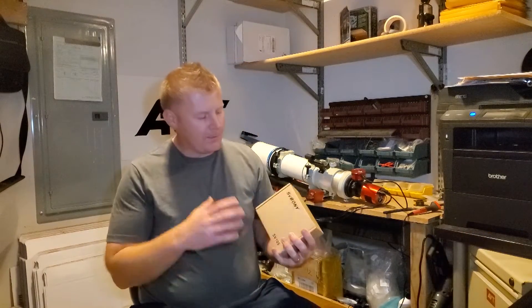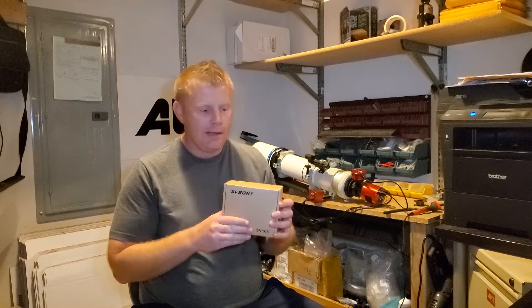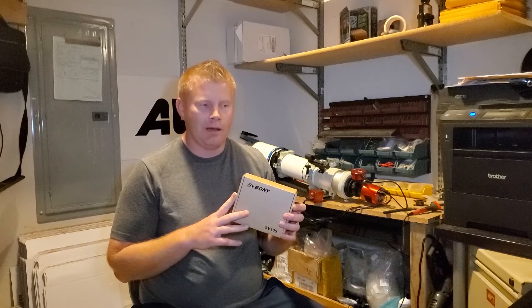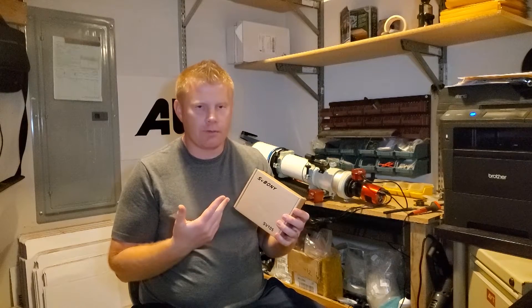Just a little bit about me — over the years I've owned over 100 scopes, more accessories than I can count. Anyhow, so the Svbony SV-105 is what we're looking at tonight. An entry-level camera, these things are $59 — super inexpensive, or around that price range is what they usually sell for.